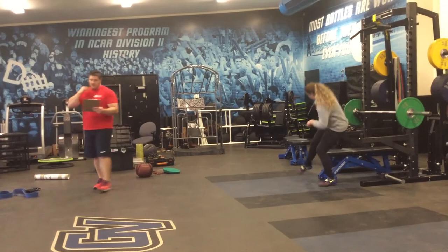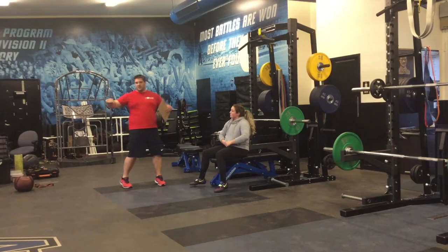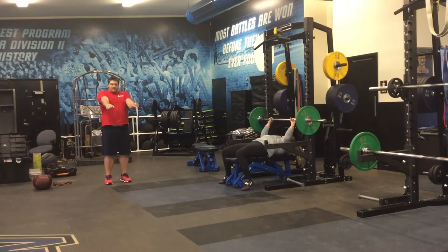Bench press — we want the elbows out, pretty wide, 90 degrees. We don't want to see anything inside. A lot of times you see your linemen come in after fall training and they want to bench press with elbows in here. Great for football, not for throwing. Get the arms out.